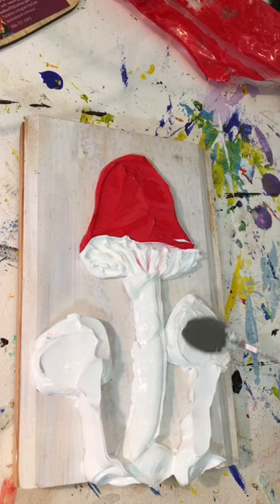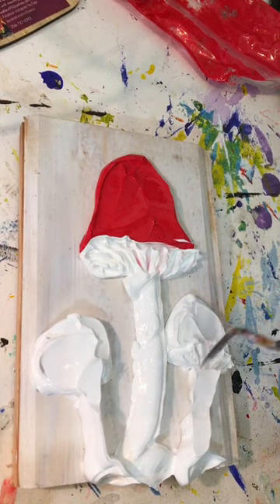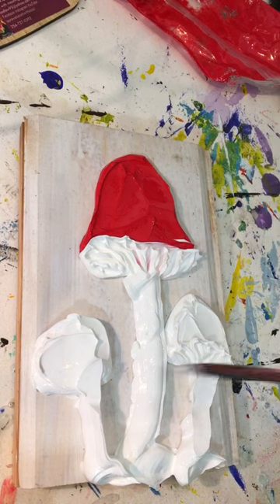Smoothing out the stem — this is just a real simple way for you to learn to work with the thicker Gaffrey art material. I love these acrylics. Here I'm doing some details with my smaller palette knife.